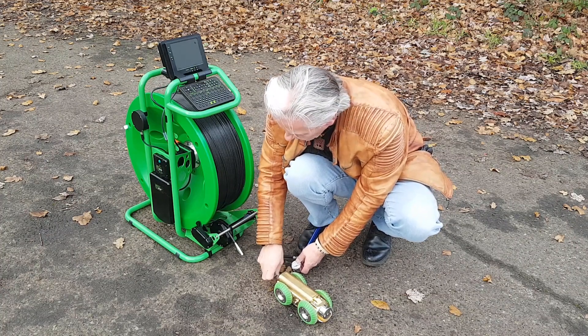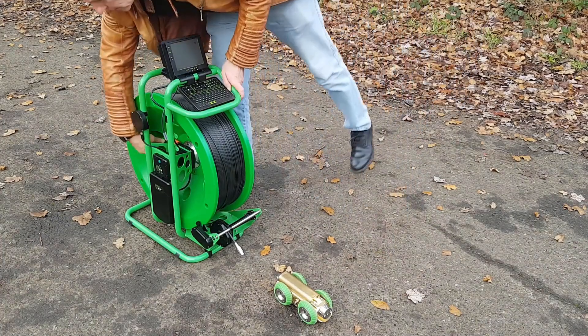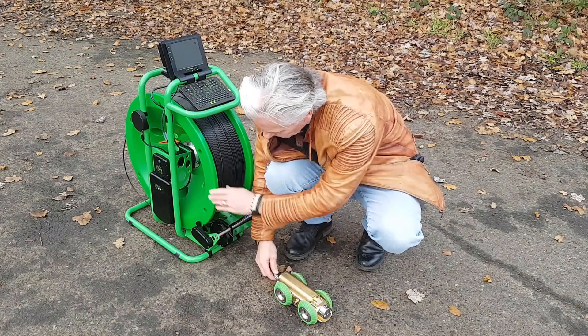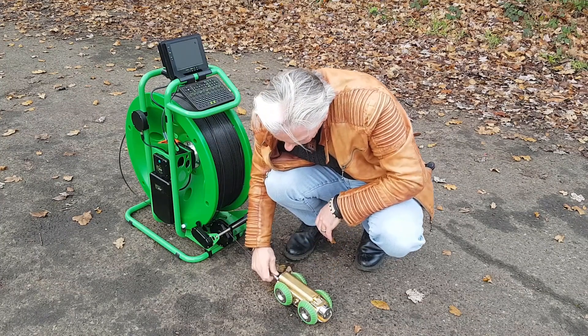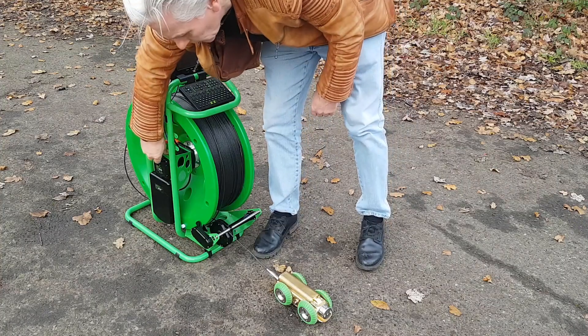That's 45 PSI. Disconnect the pump — the rear connector reseals so you don't lose the pressure. Remove the brake pressure and get a bit of cable out, try not to let it get tangled. As we connect the tractor connector, the cable then becomes pressurised.